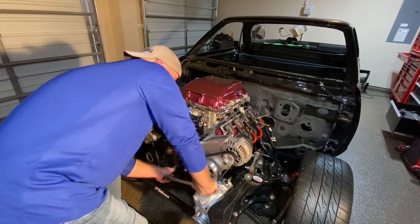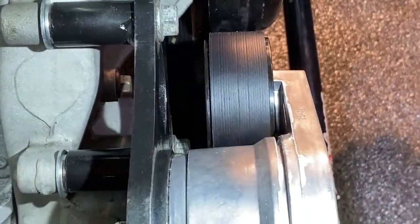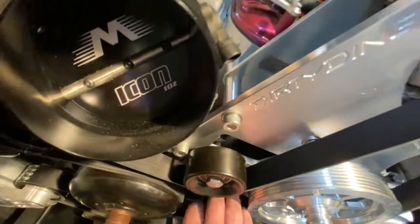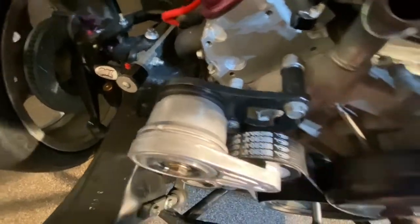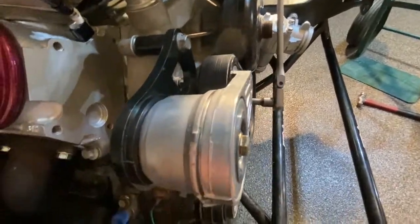We'll turn it over by hand and see how it likes it. Looks much more in line — pulley, water pump, supercharger. Not walking off of that one yet, not walking off of this one. It is still even with the water pump, hasn't started walking yet. I think we're going to be good — I won't really know until I get some RPMs on it.